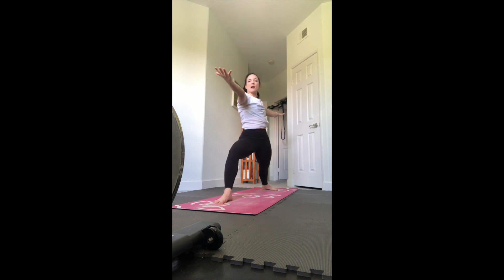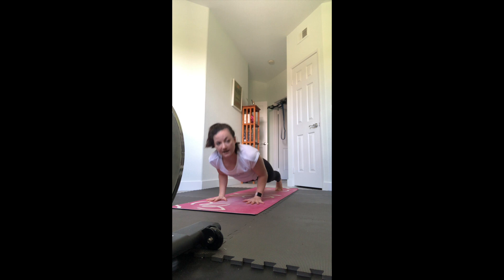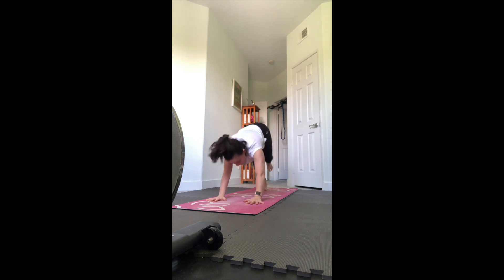Gaze at that right hand, flip your right palm up, put your left hand on your left thigh - reverse warrior, reaching backwards to stretch that right side body. Then windmill the hands down to the floor and step back chaturanga, any variation you want. Inhale up dog, exhale down dog.